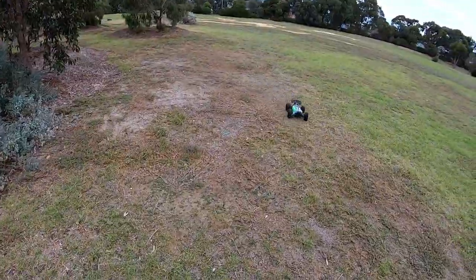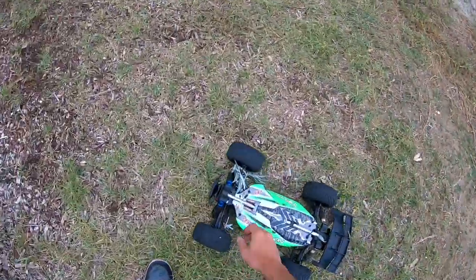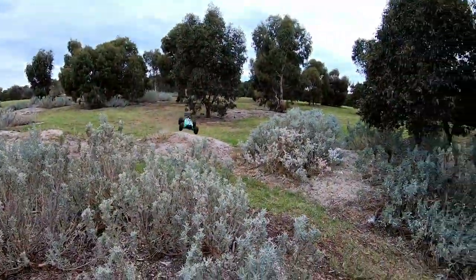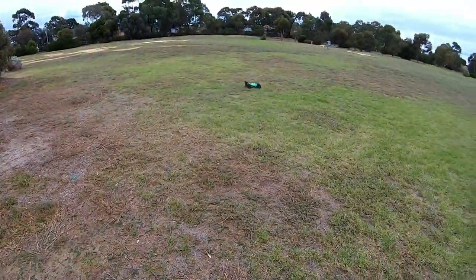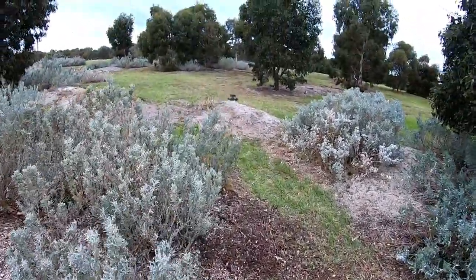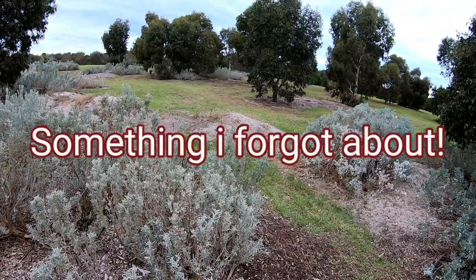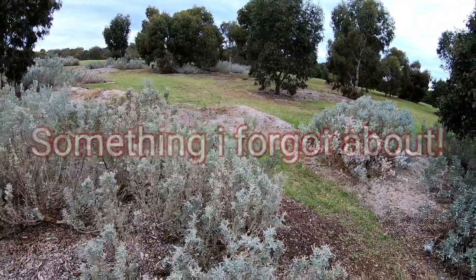Straight in the bush again — seem to do that a lot on this jump. Don't aim it up properly, obviously. It's not getting much... seems a lot slower than it used to be.